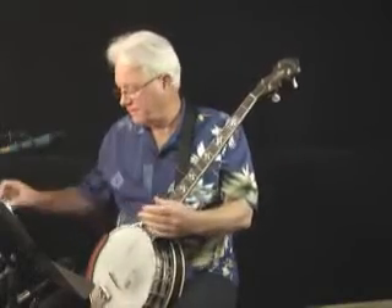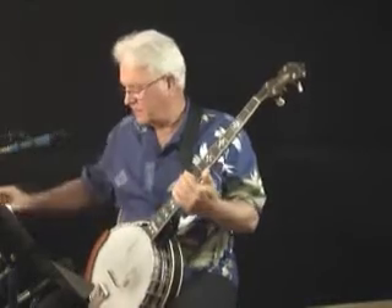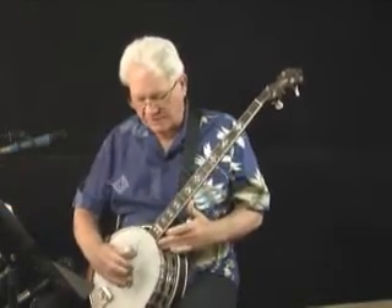Now I'm capoed at the 4th fret just for my singing voice. We're going to take that capo off and do this in the key of G. Take this little guy off too, and we'll just do it with the open banjo in the key of G.